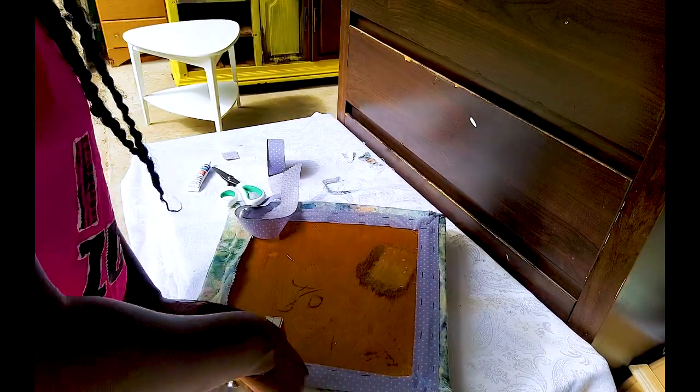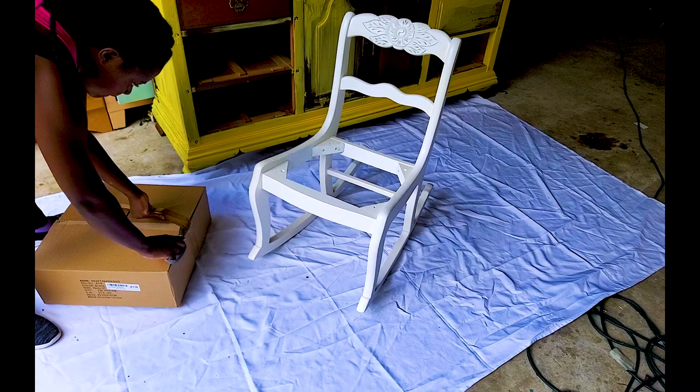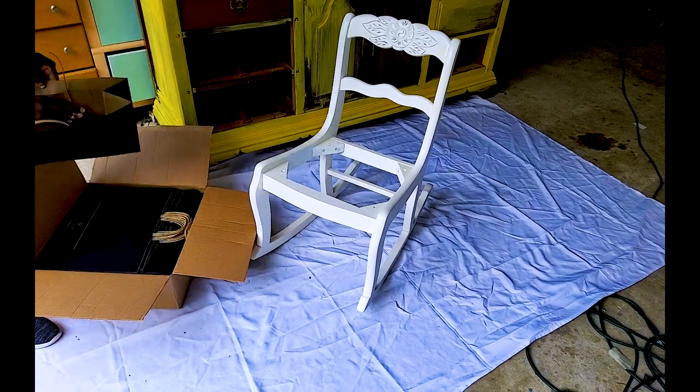I'm not really good at upholstering so I hope you're not looking to this for tips, because I haven't done this very often.